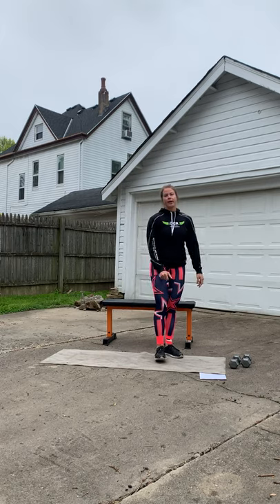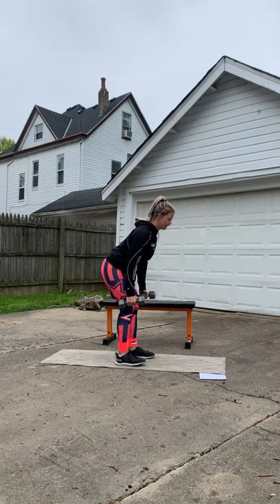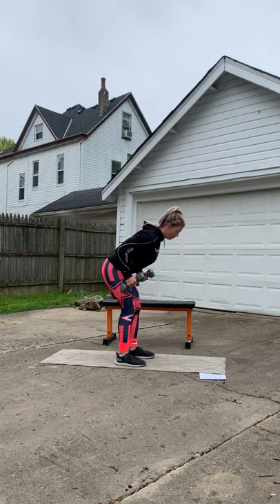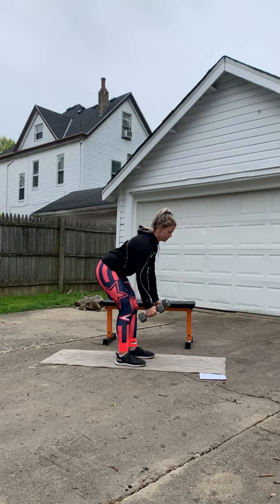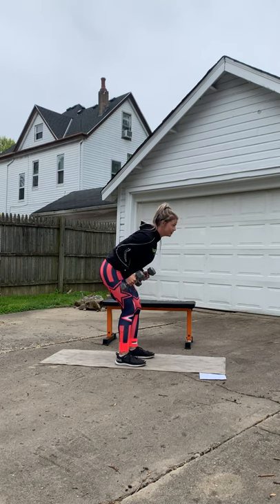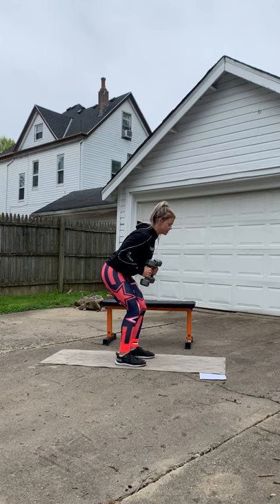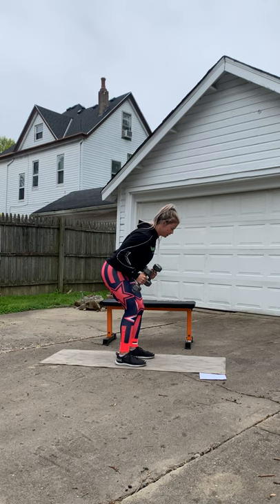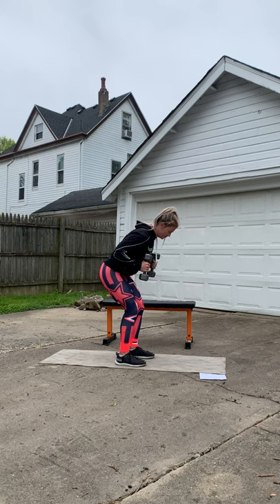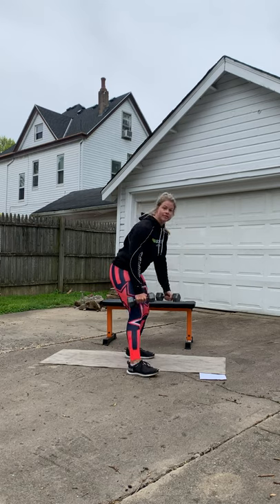We're gonna do a bent over dumbbell row, so grab whatever weights you have at home. Grab your dumbbells, hinge forward, nice athletic stance at the feet, and pull the lawnmower back — both arms. One, two, three — shoulder blades should be squeezing. Seven, eight, nine, ten — five more. Good. Now we're gonna go into a kickback with these dumbbells, working our triceps. Take it back, squeeze. One, two, three — working the back of the arm. Five, six, seven, eight, nine, ten — two more, one more. Good.